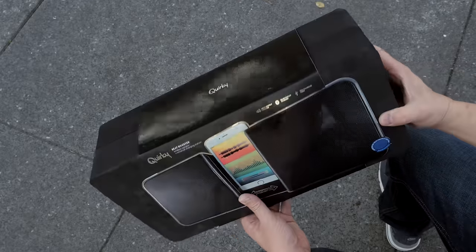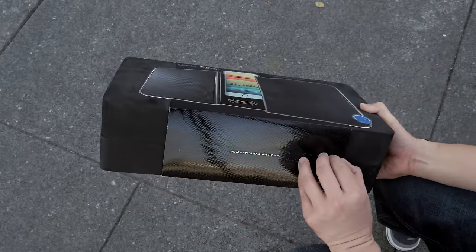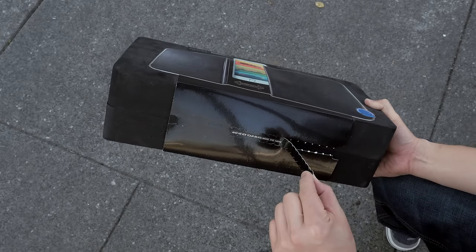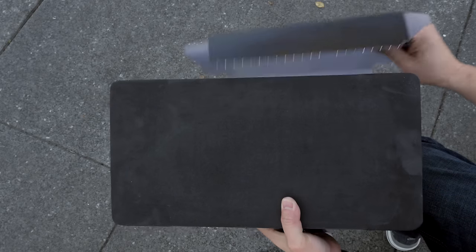That is the Quirky Beat Booster. You can say that this is a versatile, adjustable, modern-day Bluetooth boombox with USB charging capabilities. If you're interested in picking one of these up, I will leave a link for you in the description section below.